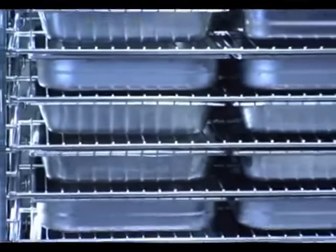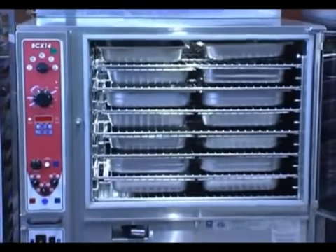Now if you look at the capacity of this BCX combi, when you stack two on top of one another, you have the capacity for 500 to 700 meals.